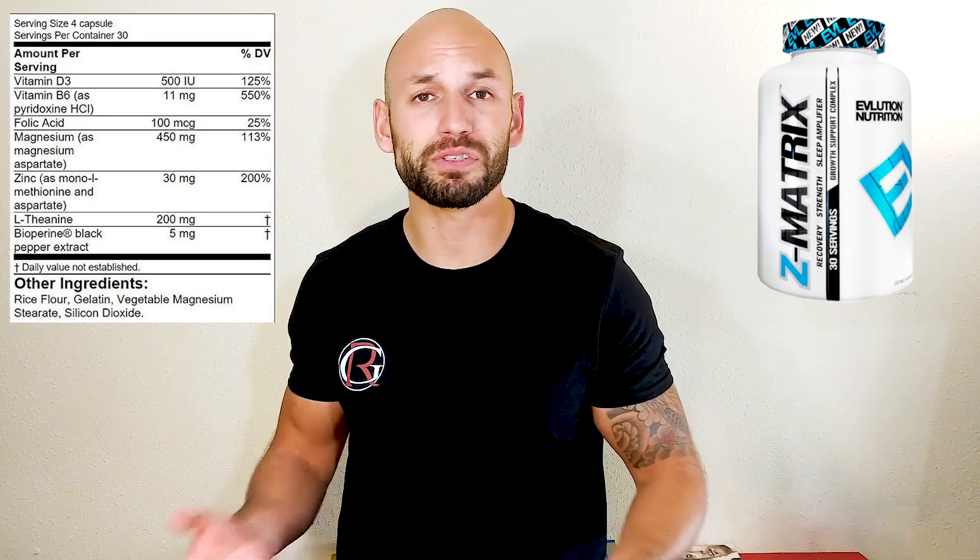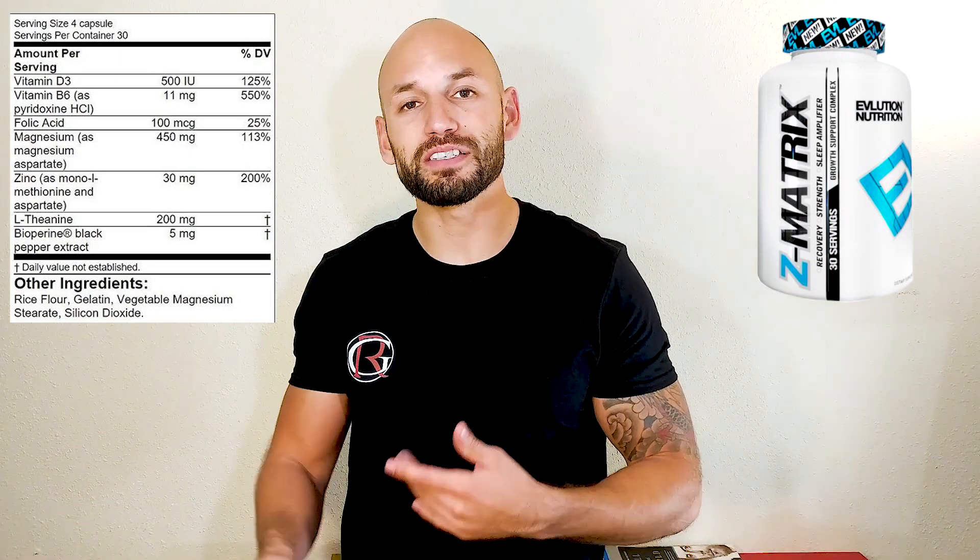As far as the Z Matrix goes, they say it's going to do a few different things for you — help you recover, help you build some muscle, help you sleep, and basically just improve your overall body performance. I think it's smart for us to check into these ingredients and see what's actually going on with this supplement and see if we can actually benefit from what they're claiming.